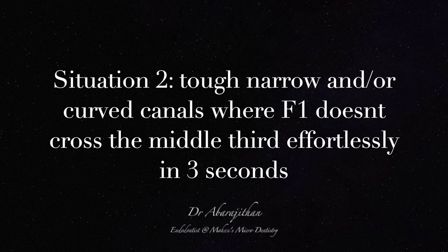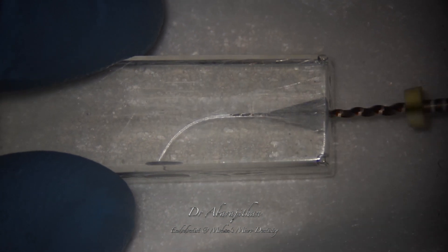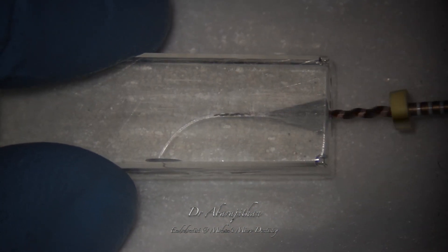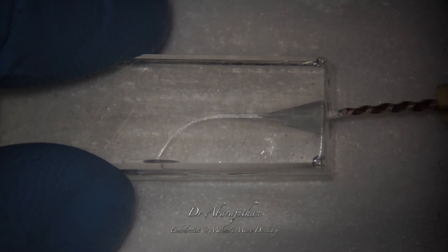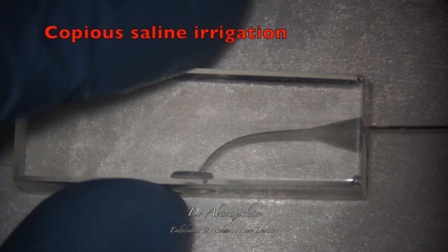Now let's take a look at situation number 2, which is difficult, tough, curved or narrow canals. In such situations, we also follow the same technique. We start with an F1 file, but here you can see that the F1 file is finding it difficult to go beyond the middle third.